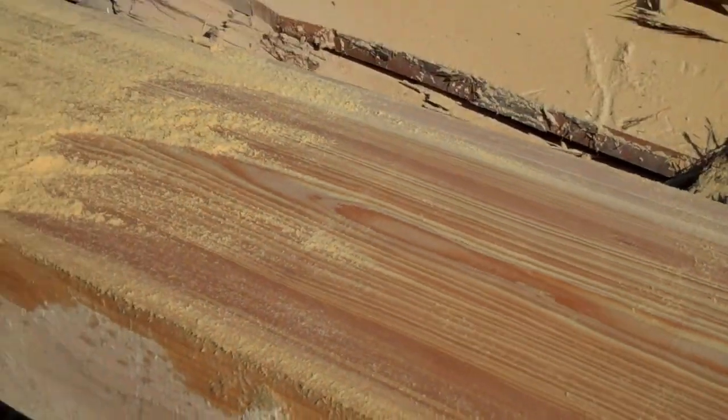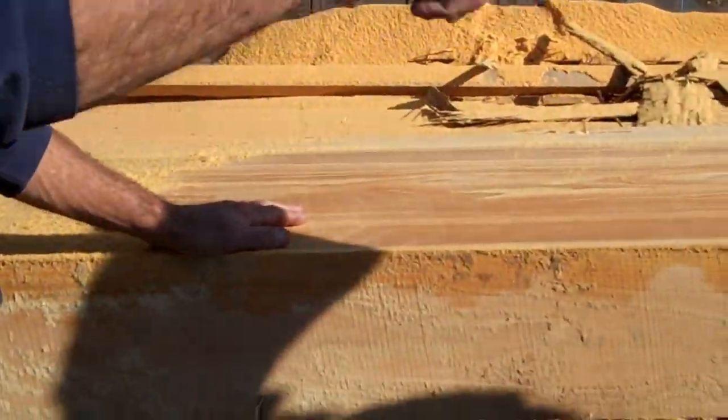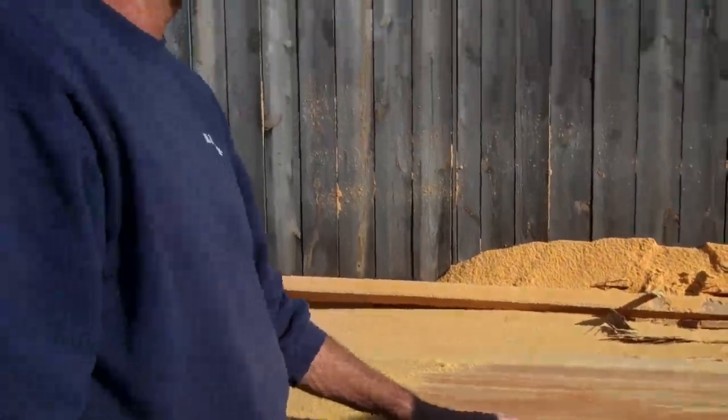That is green cypress too. This is probably some of the hardest stuff to cut because of the moisture content in the grain.